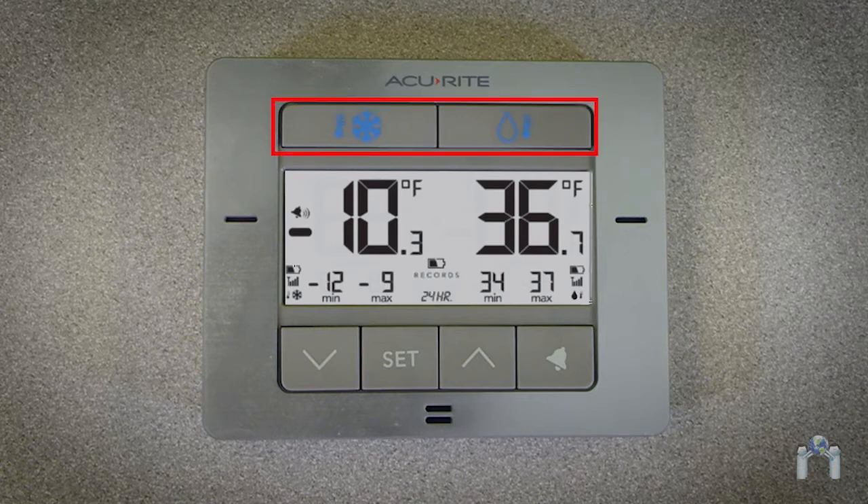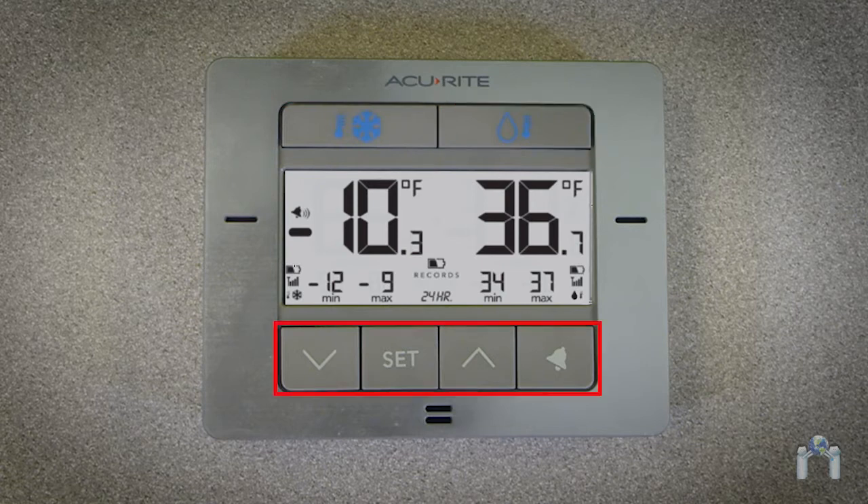At the top are two buttons — one for the freezer and the other for the refrigerator — which are used for alarm and record settings. At the bottom, there are four buttons: up and down arrow buttons for setting preferences and viewing all-time records, a set button for alarm set preferences, and an alarm button for turning the alarm on and off.